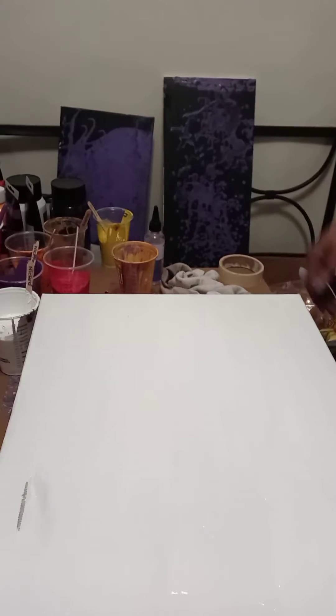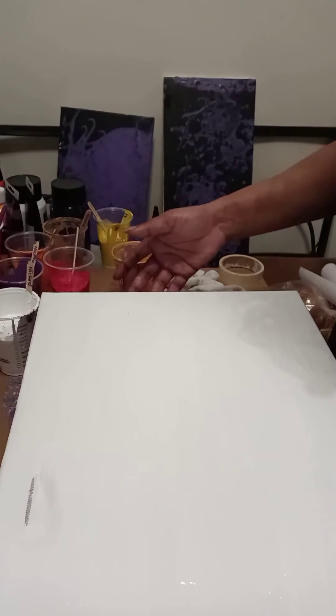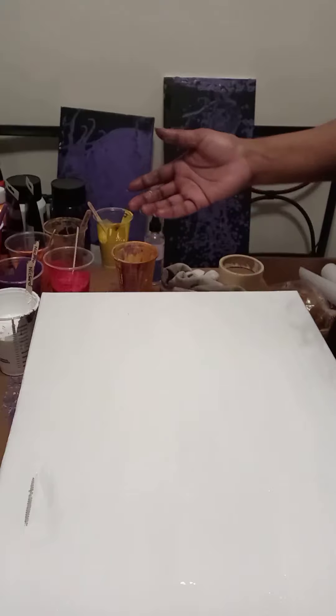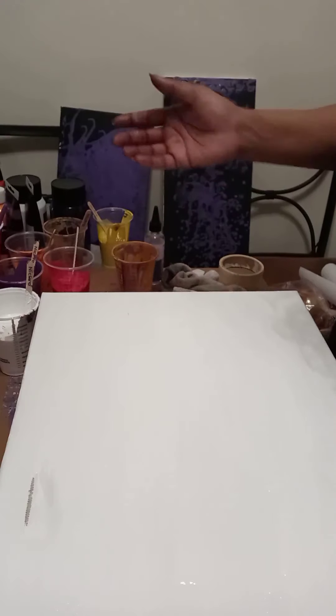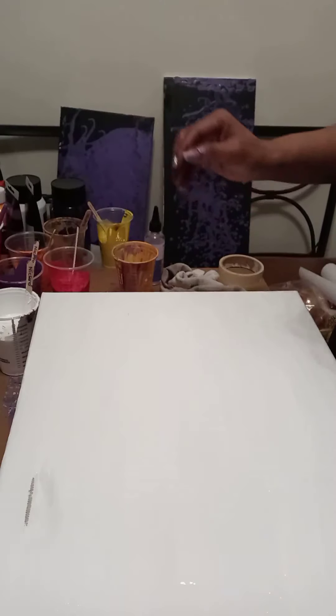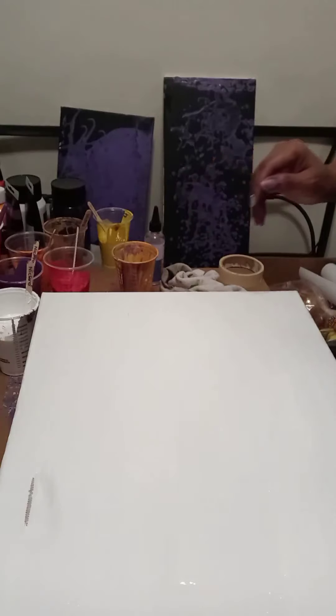The first thing we're going to do is do a base coat of white, and I've already put that on there. The reason why you want to do a base coat of any color — I just chose white today — is that it makes it easier for the paint to slide across the canvas and flow consistently like you want it.